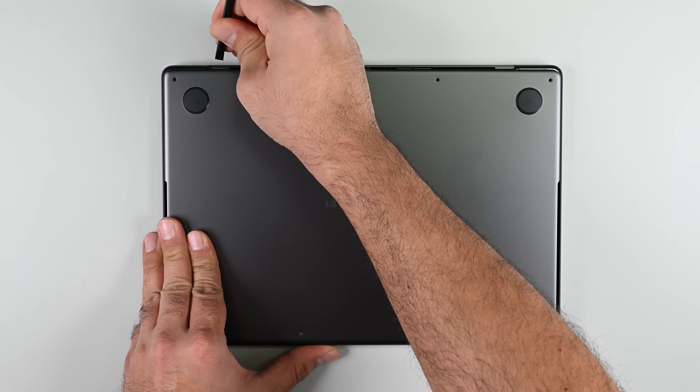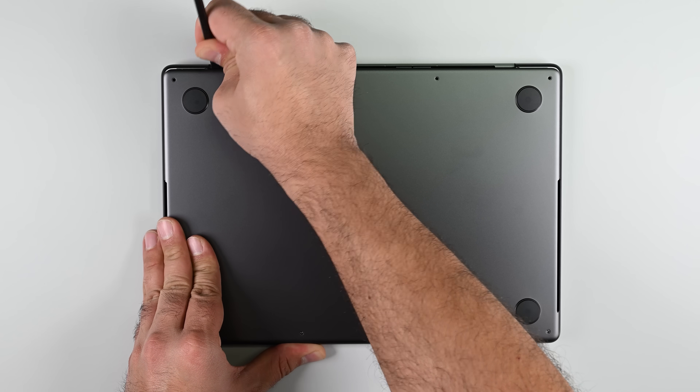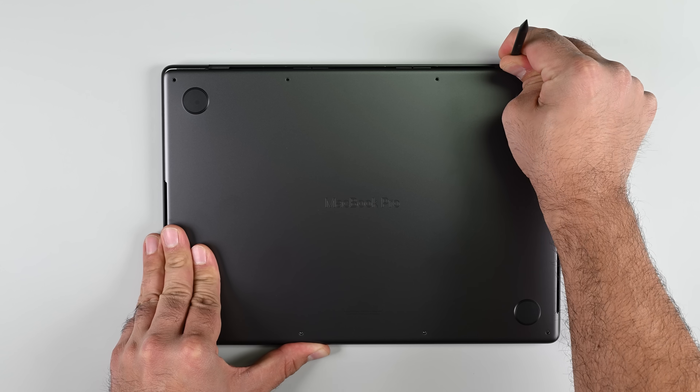Thanks to Apple releasing their repair guides, we're able to pop the clips on these MacBooks the way Tim intended with an iFixit spudger.